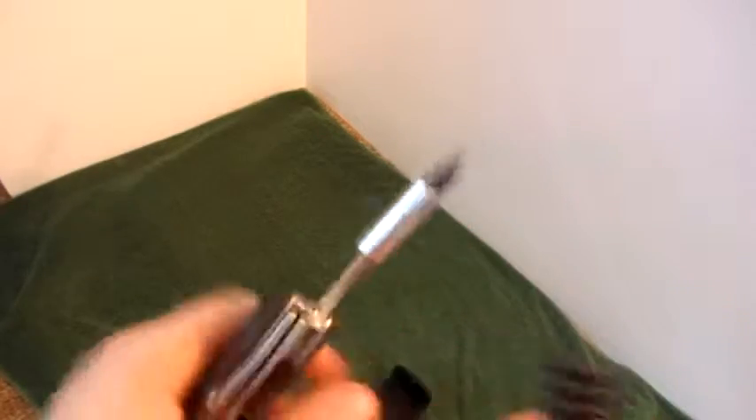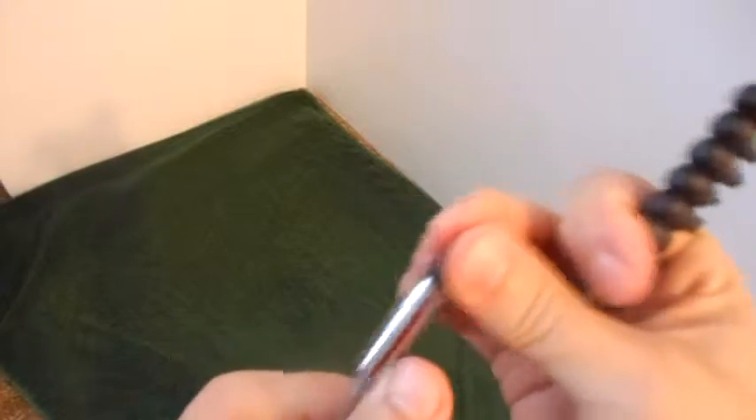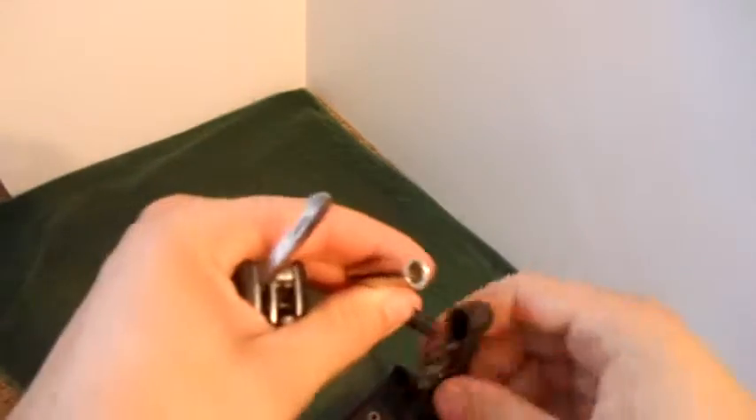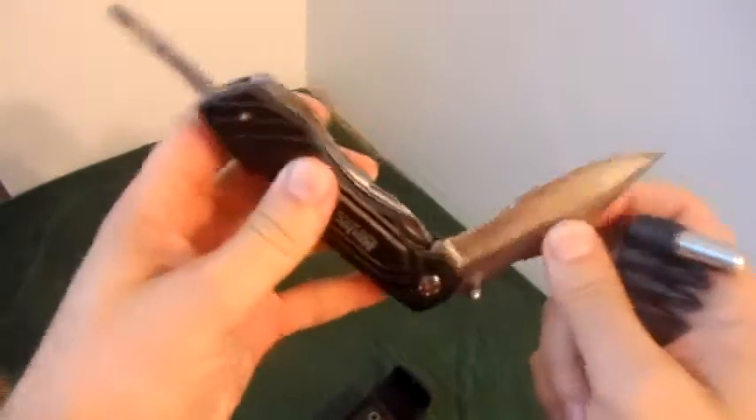So you just simply take one out, you put it in, and you have a makeshift screwdriver. Very nice product — it's definitely going to get you out of any jam that you have. So ladies and gentlemen, this multi-tool pocket knife.